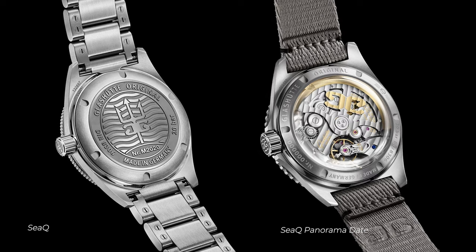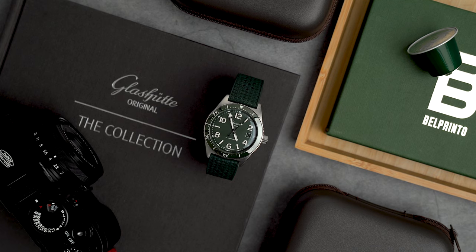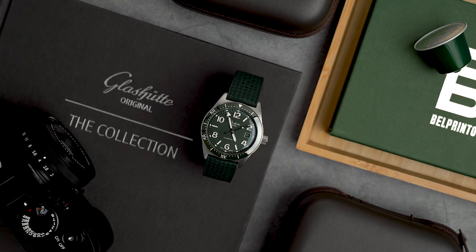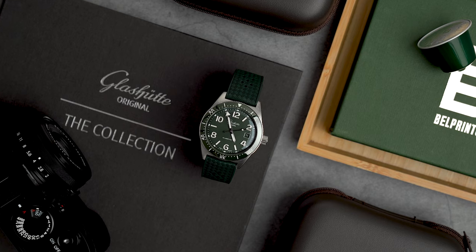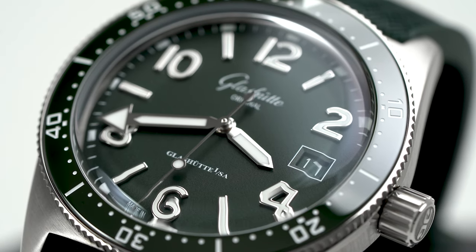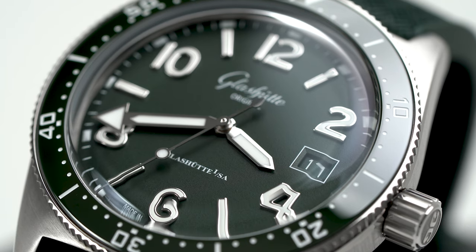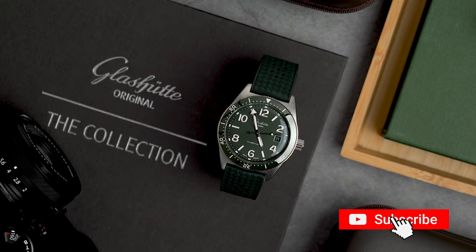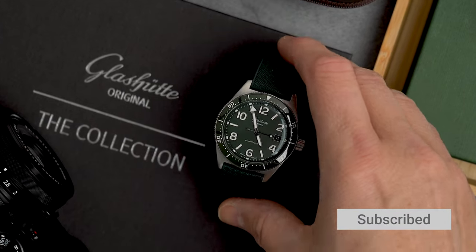Unlike its big brother, there is no open case back on this one. Open case backs aren't a must for me, especially not on a dive watch. But with all the competition in the dive watch niche and knowing what level of finishing Glashütte offers, if we could just look at that beautiful movement inside I think it would potentially swing anyone over to choose this one over whatever else they're contemplating.